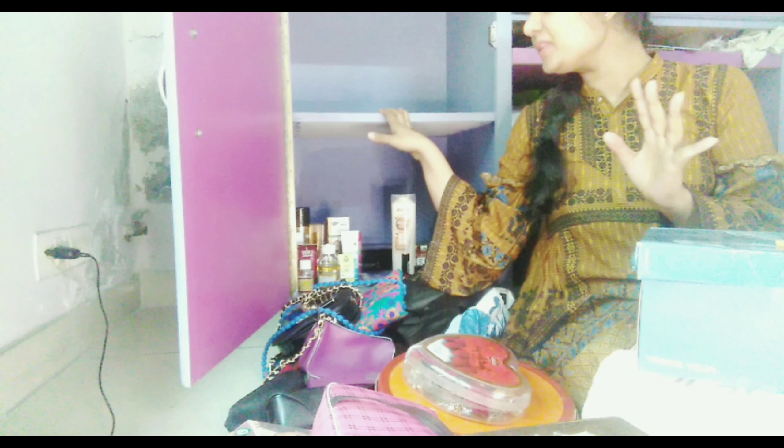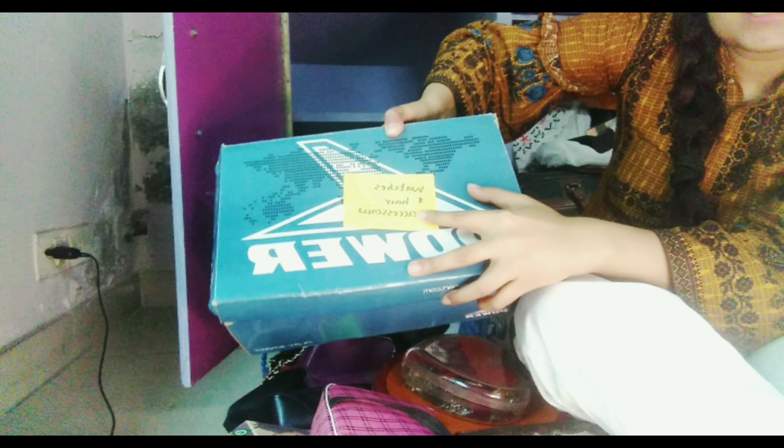So first I will take this big shoe box — I have decided to put all my hair accessories and watches in this section so that I can easily find them. A simple way to easily identify things is to tag them. I have tagged this box with 'watches and hair accessories' so that whenever I need something, I can just read the label and find it quickly.